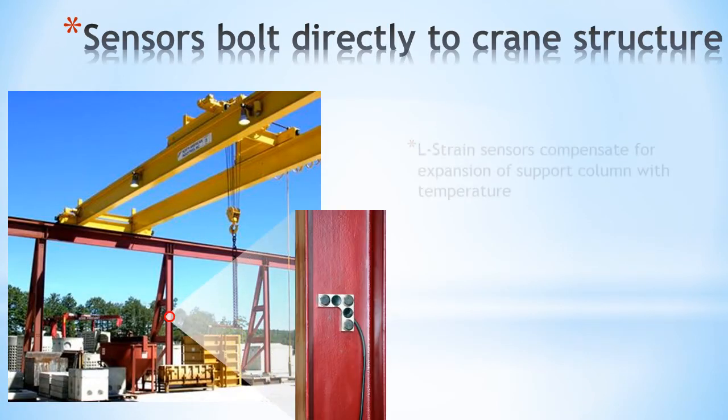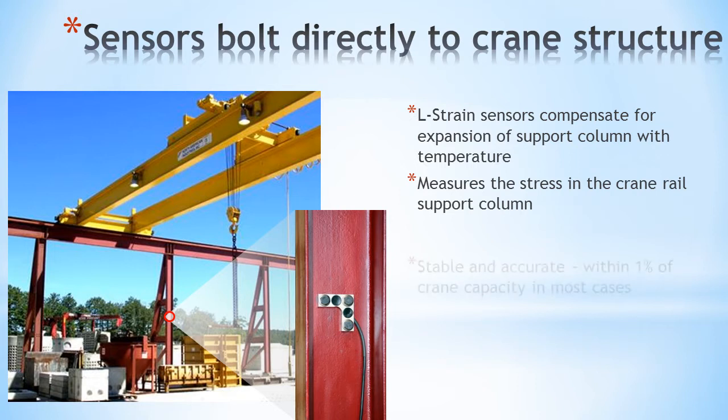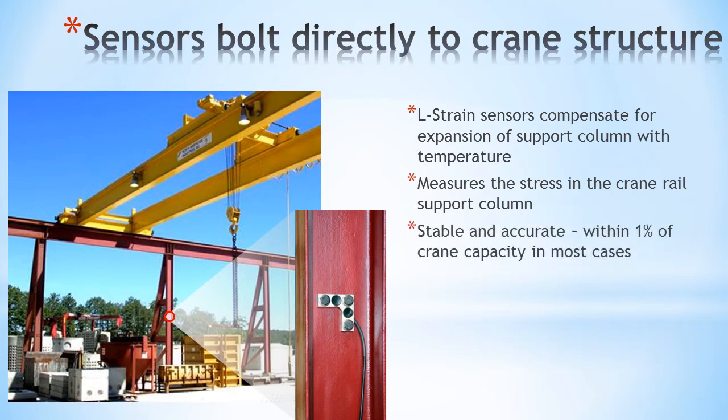Crane Weigh uses L-strain sensors which compensate for the expansion of the support columns with temperature to accurately measure the stress in the crane support column within 1% of crane capacity in most cases.